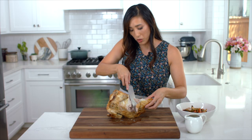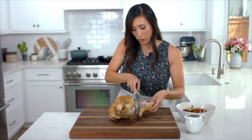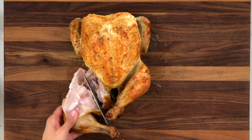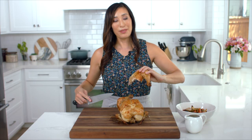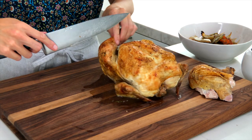There will be cartilage and bone, so don't cut through the bone — but the cartilage is pretty soft. Just do little slices until the thigh and leg comes off. Repeat with the other side, cutting through the skin.